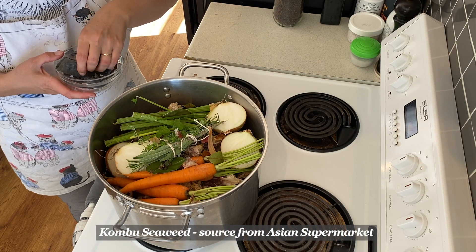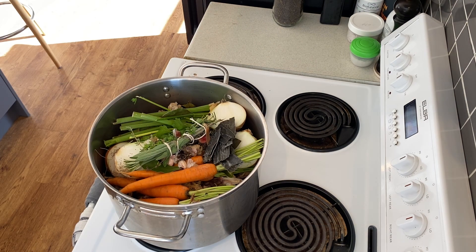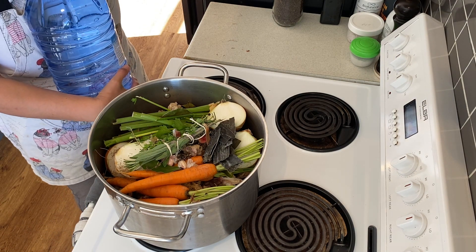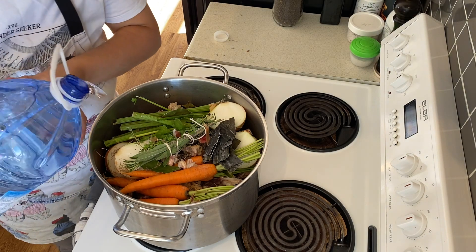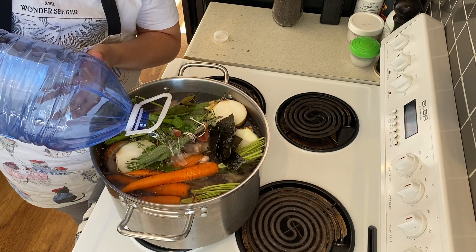Kombu seaweed is an optional ingredient — I like to add it as it is rich in iodine. There's no need to add salt to stock, as it's a base ingredient that is mostly added to other dishes. Once you've put everything in the pot, fill it with clean, cold, purified water until everything is covered.